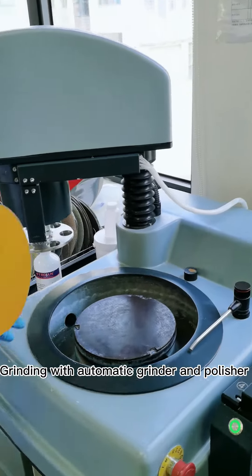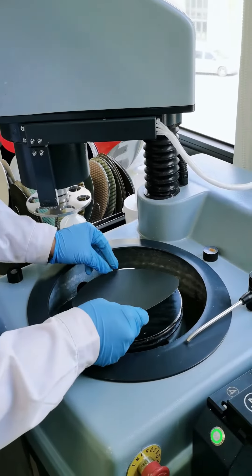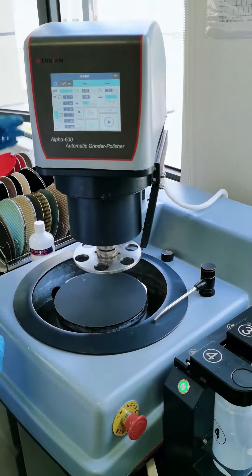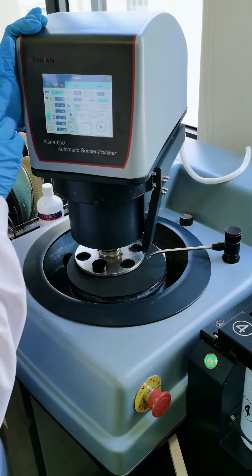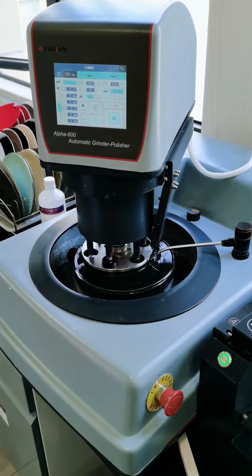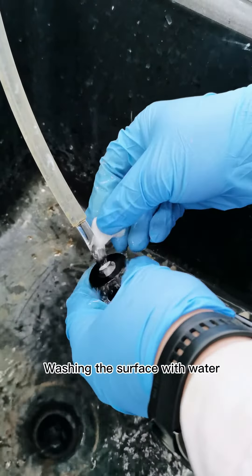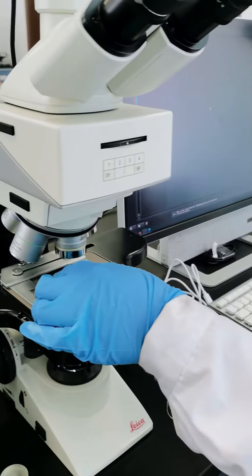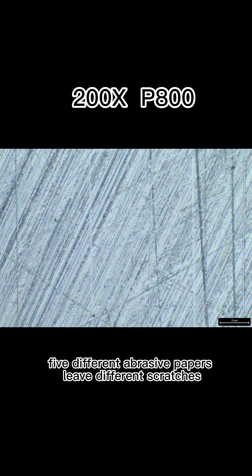Grind with the automatic grinder and polisher. Wash the surface with water. Use 5 different grades of sandpaper, progressing through each grit, removing scratches from the previous step.